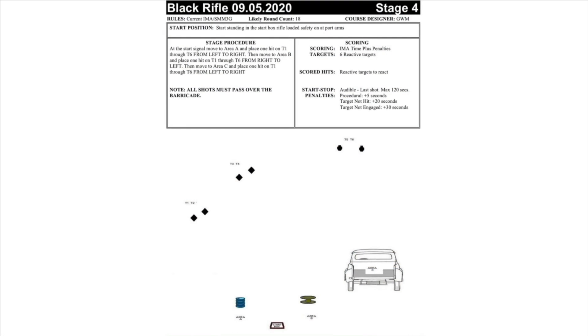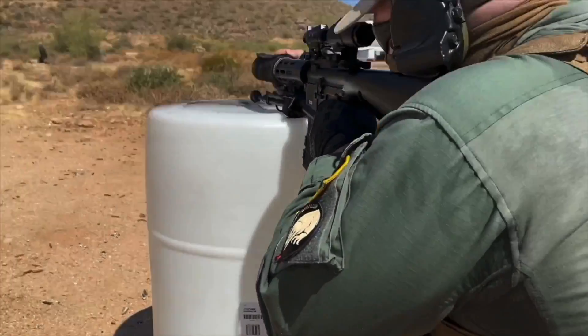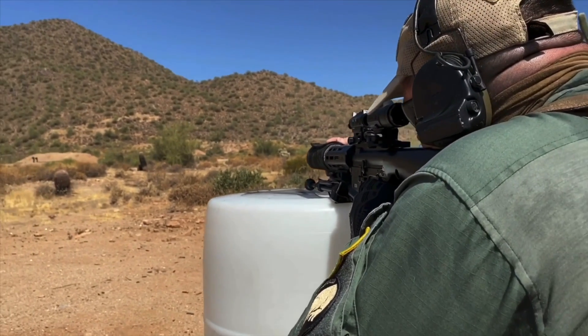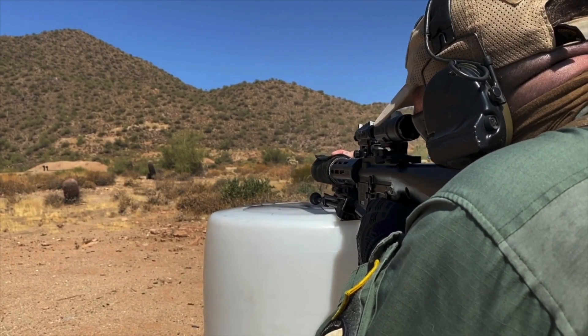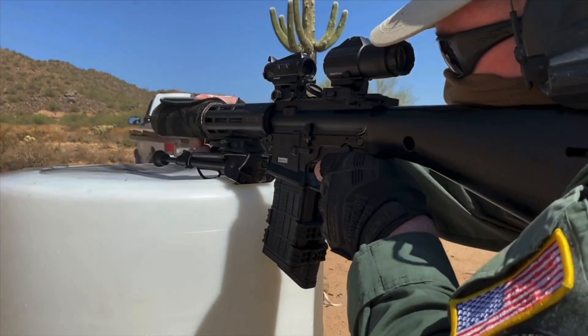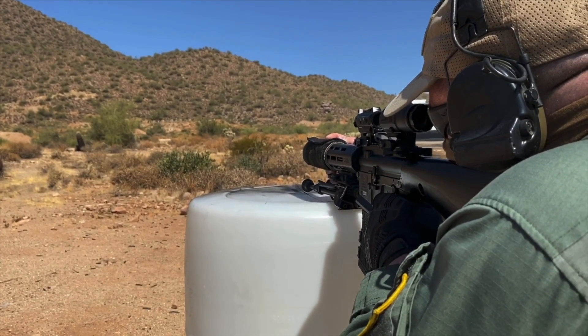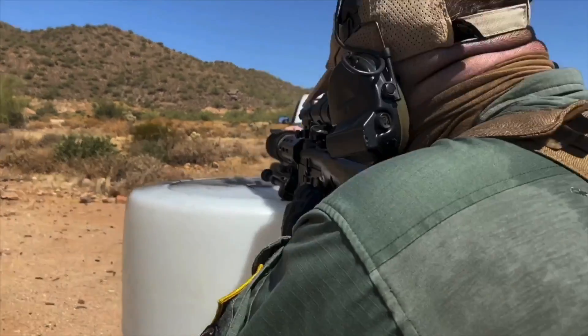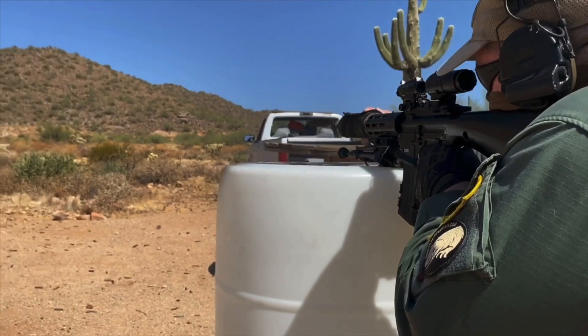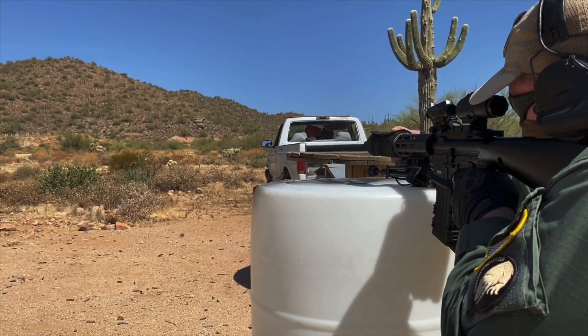The target arrays on this stage are at 200 to 300 yards. The first engagement sequence is shooting left to right over top of the barrel. Because I have the bipod in place, I can't clamp down on the barrel like I normally would, so there's more bounce and I'm less stable. This is the first time I start noticing how much worse the mil-spec trigger is than the match triggers I normally shoot. You can certainly make good hits with the mil-spec trigger, but it requires more conscious effort.